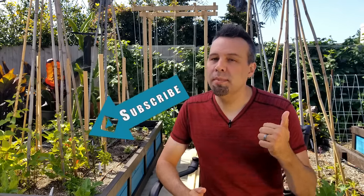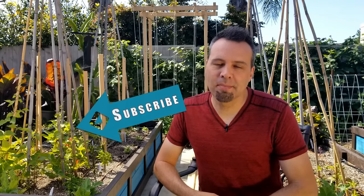So that's it — eight tips to produce a huge bumper crop of tomatoes for you this year. If you have any tips you'd like to share or any questions you'd like to ask, leave them in the comments below. And remember, subscribe, hit the bell icon, and give us a thumbs up. I'd really appreciate it, and I will see you guys on the next video.